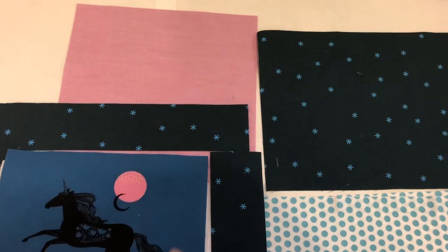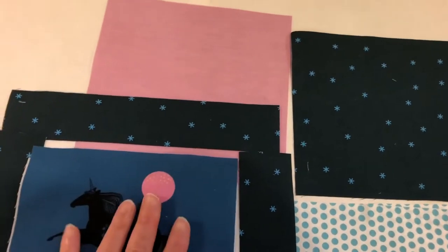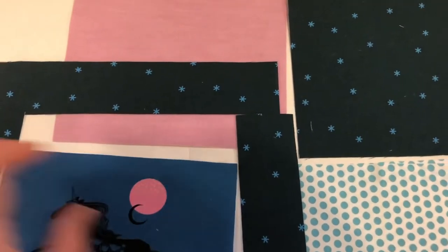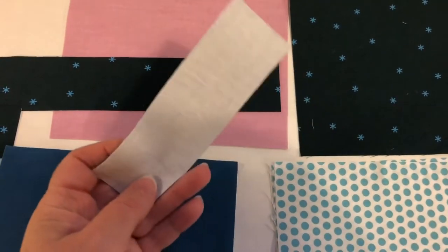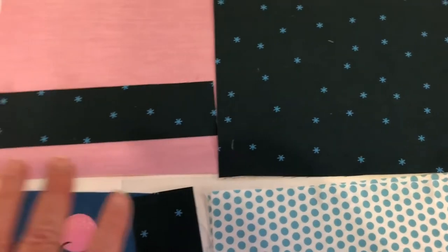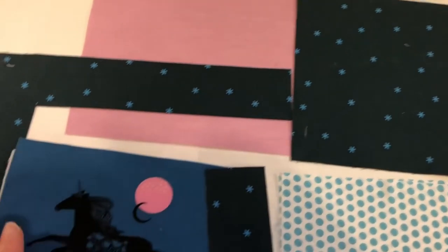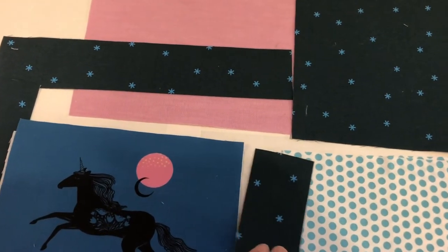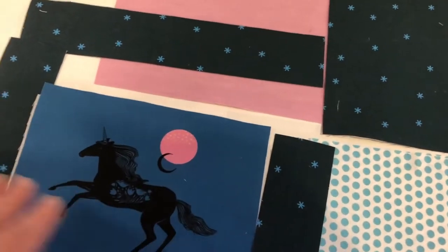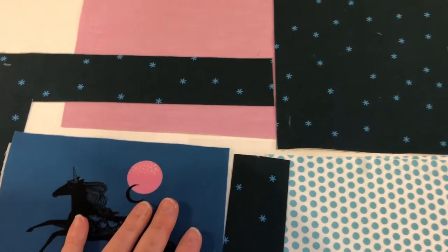Once you have your pattern, you'll be cutting out all your pieces. I'm making the large pouch, and the mask panel will need to be cut down to the size in the pattern. Here's a little tip to speed things up: I took a fat quarter of this print and interfaced the whole fat quarter on the back with Shapeflex 101, then cut out my pieces. I could actually get two pouches out of one fat quarter for the exterior fabrics. It's a lot quicker than cutting each piece individually and ironing on each piece of interfacing separately.